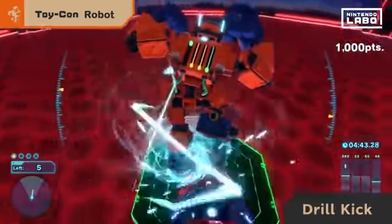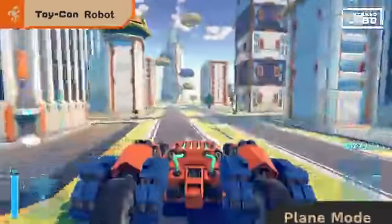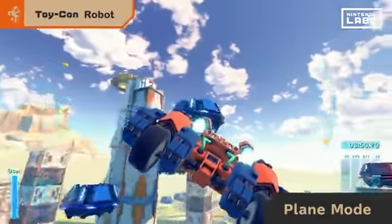Lift one leg while descending to perform a drill kick that rockets downward. While in tank mode, spread your arms to enter flight mode and fly freely through the sky.